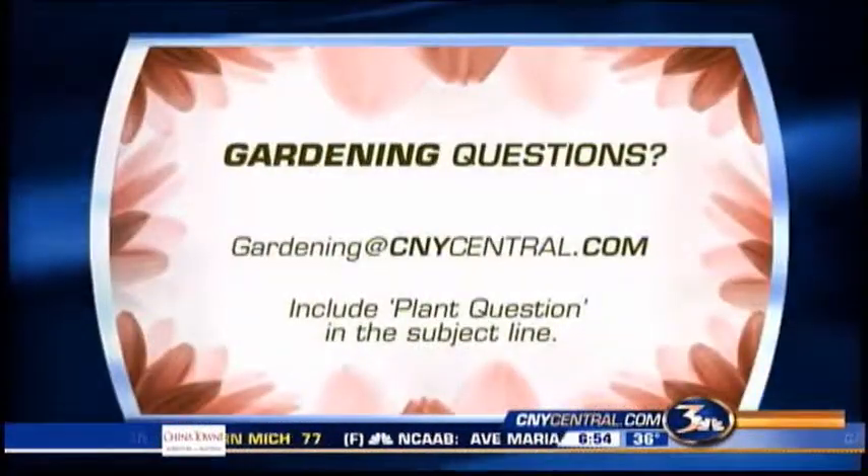The other varieties — the paniculatas, which like full sun — really just need to be deadheaded; they don't need to be cut back. So you have to know what kind you have and then go from there.